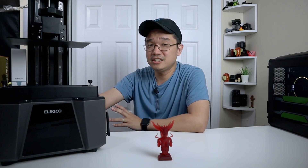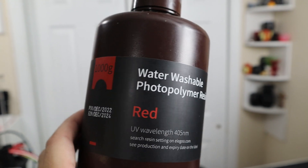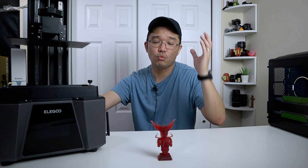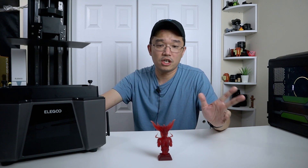I personally found water-washable resin to be a little easier to handle than regular resin, just because it's easier to clean — instead of using an alcohol bath, the water-washable resin works pretty well. I do recommend using Elegoo's water-washable resin.